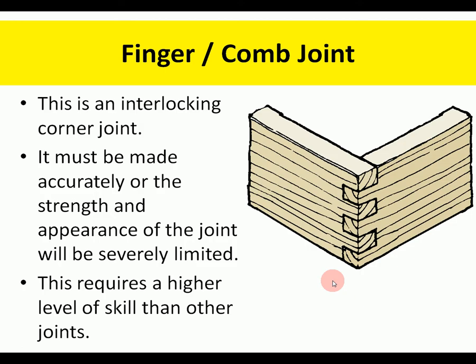The finger joint is another interlocking joint that must be made accurately. It's quite a strong joint but needs accuracy, so it requires a higher level of skill than other joints. That's why we use it on a box — it shows the skills we have to cut out accurately and neatly, and it looks good if it's done properly.